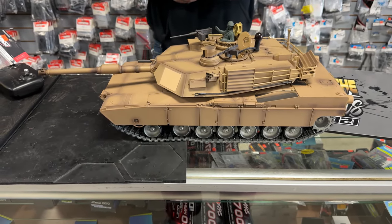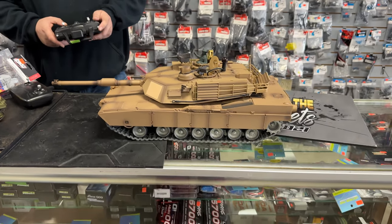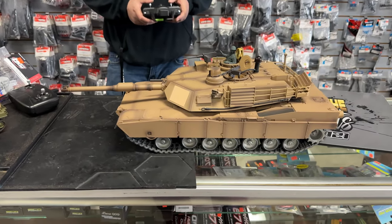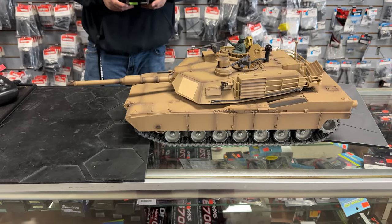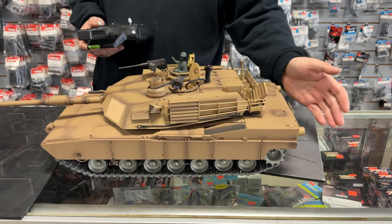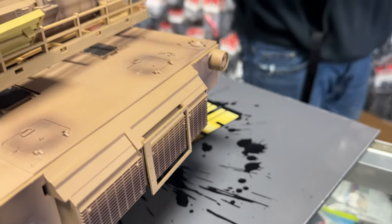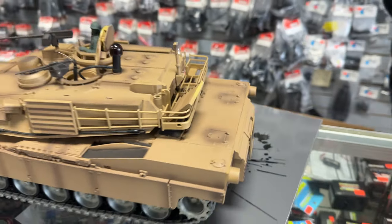Hey, what's going on everyone, welcome back to the channel. Today we're back at Sky Hunter Hobbies. I just stopped in for a few minutes to take a look at some of the new RC cars. It's been a while since I've stopped in, and I wanted to play with the tank that you guys saw me playing around with in the last couple of RC videos. I really love this thing.